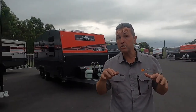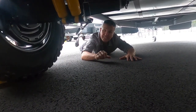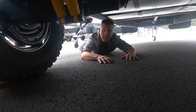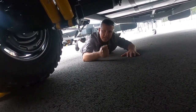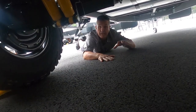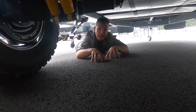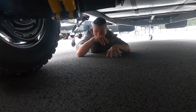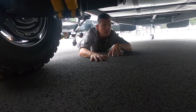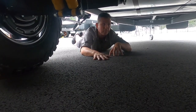Now I'm going underneath to show you the Oz Trekker coil off-road suspension. Key features: 65mm stub axles, three-ton bearings, and importantly it's bolted to the chassis — not welded. This is the Oz Trekker coil off-road suspension by Roadrunner Chassis, and it will handle any rough terrain you take it on, no problem whatsoever.